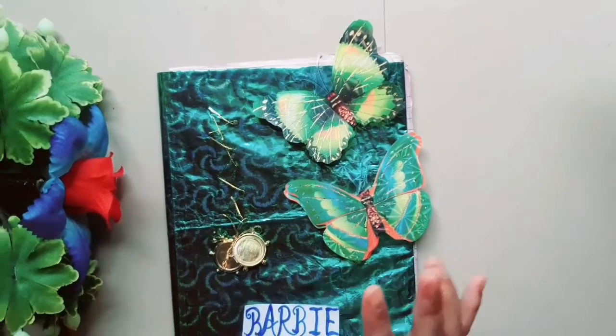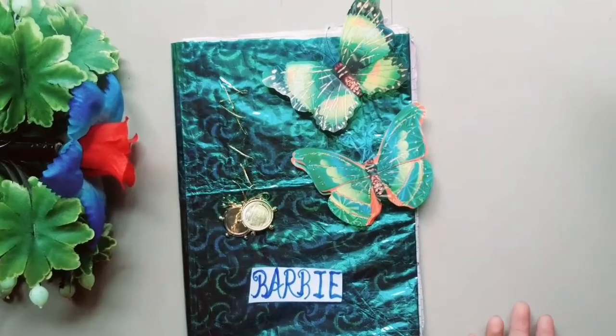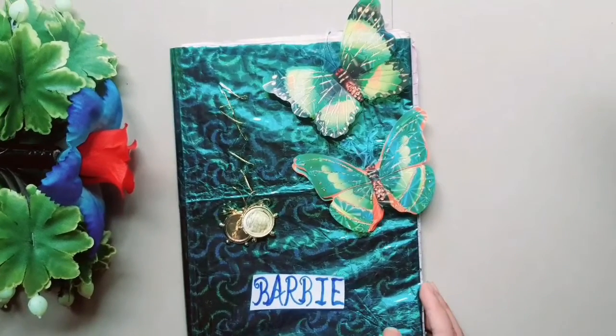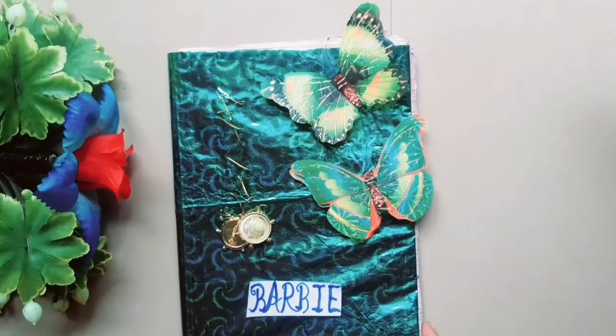Hello friends, welcome back to my channel Craft Ideas One. In this video we are going to do a paper dollhouse tour and handmade quiet book tour. So without any further ado, let's begin.